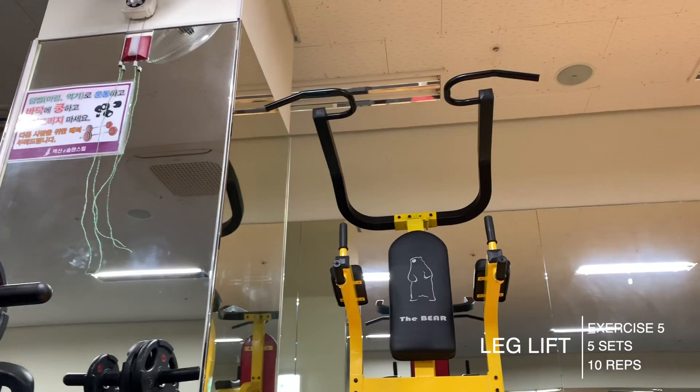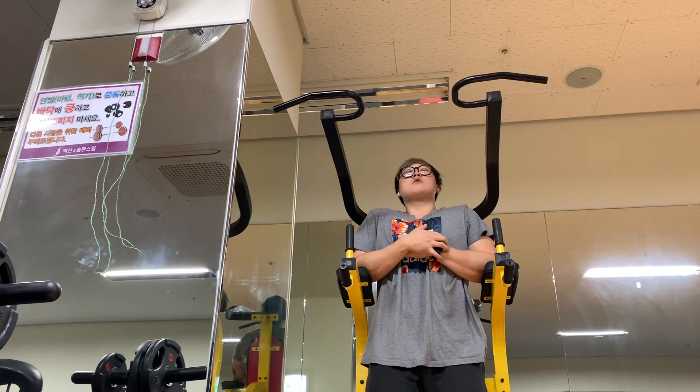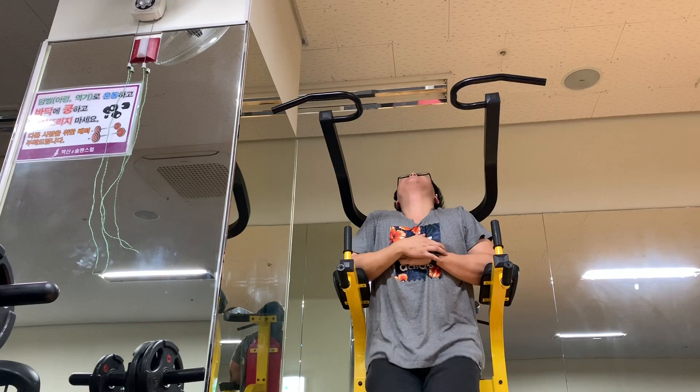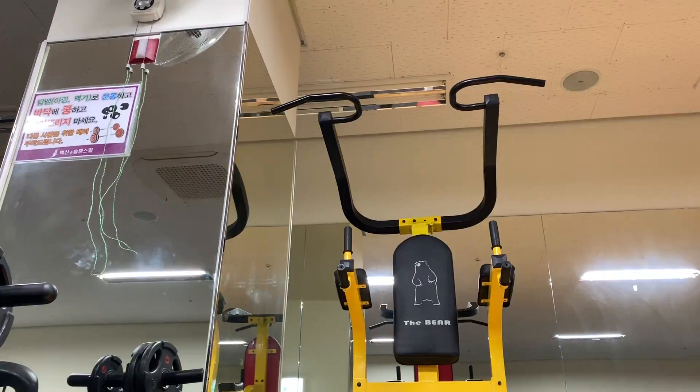Last thing I did for the day was leg lifts — five sets of 10. These went by really quick; I probably could have done five sets of 20, but I don't want to do too much volume since I hit abs four to six times a week. I was surprised the pull-up bar held up my body weight since it shakes a ton when I do pull-ups — it's very flimsy — but luckily it didn't rattle on me.